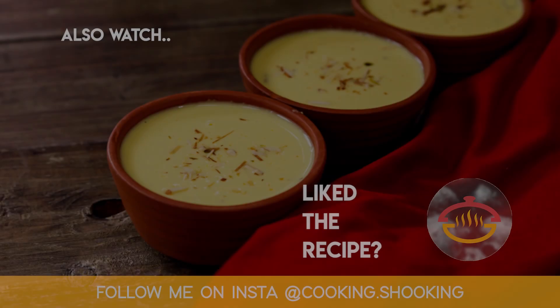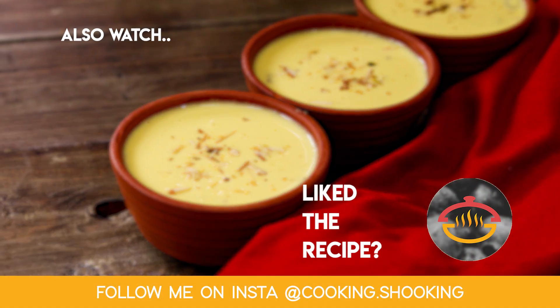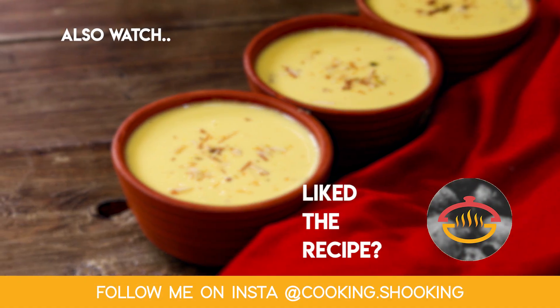See you next time with one more delicious recipe. Make sure to follow me on Instagram at cooking.shooking for regular updates. Bye for now, take care, happy cooking!